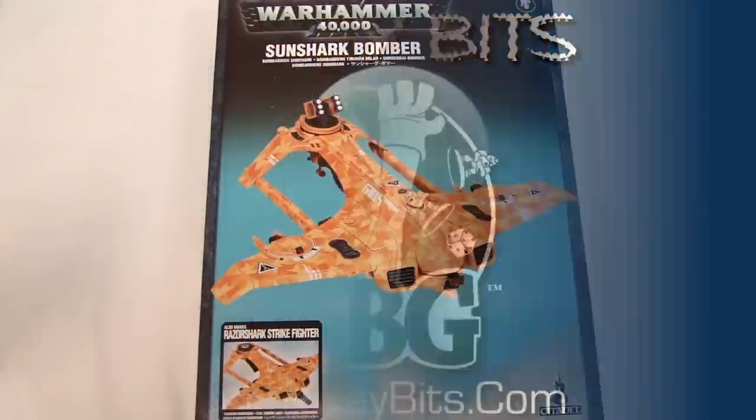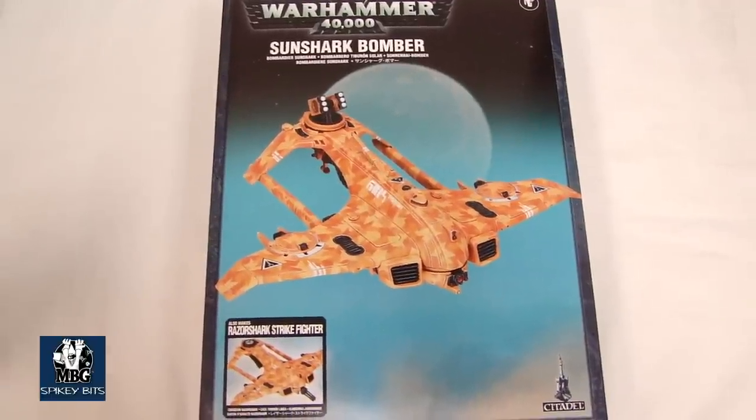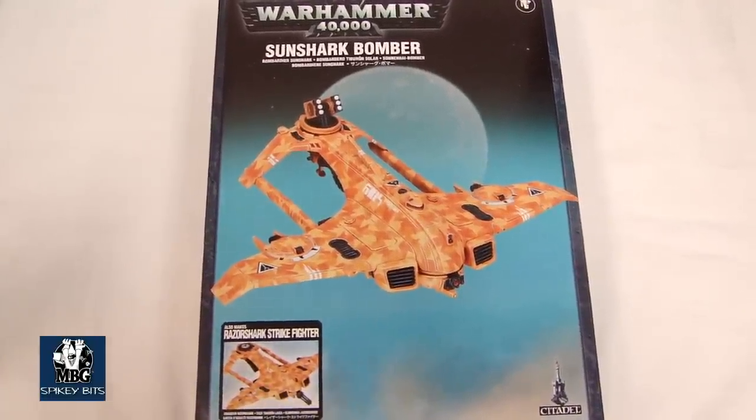Spiky Bits! Alright, I'm back with a look at the new flyer, the Sun Shark Bomber slash Razor Shark strike variant.